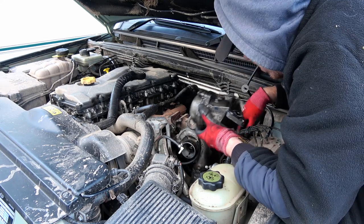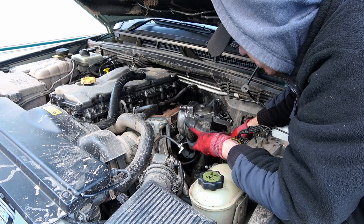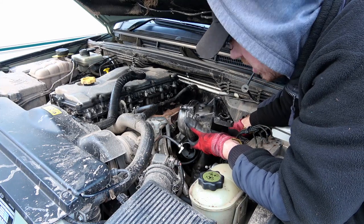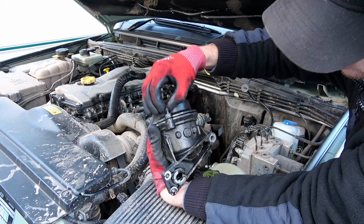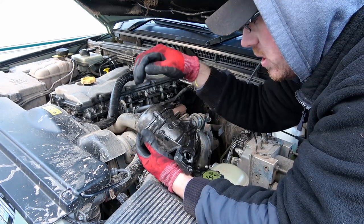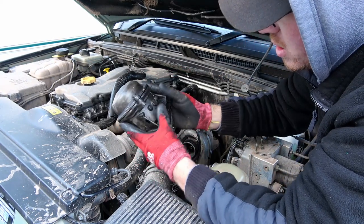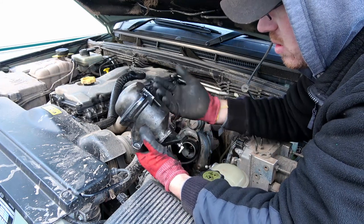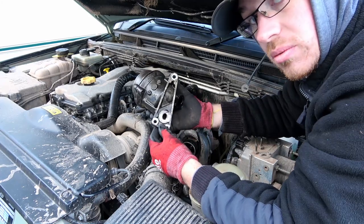Obviously there's rubber hoses, and it's only three bolts for the exhaust to bolt onto the turbo, so you can take that off if you like. But yeah — there's our problem. It should not be like that at all. As you can see it's been pissing out the back here. Let's get the new one on.